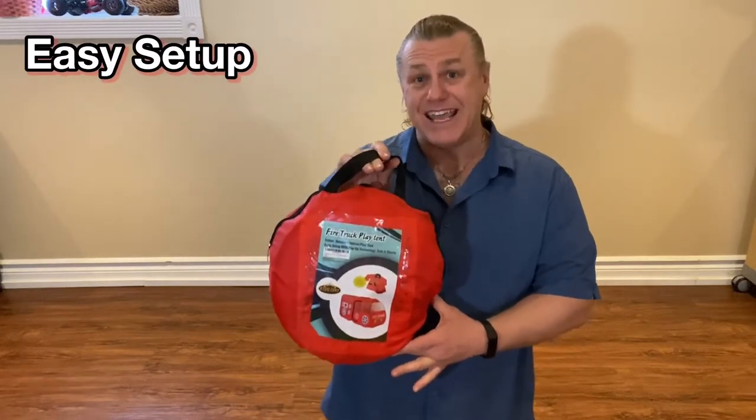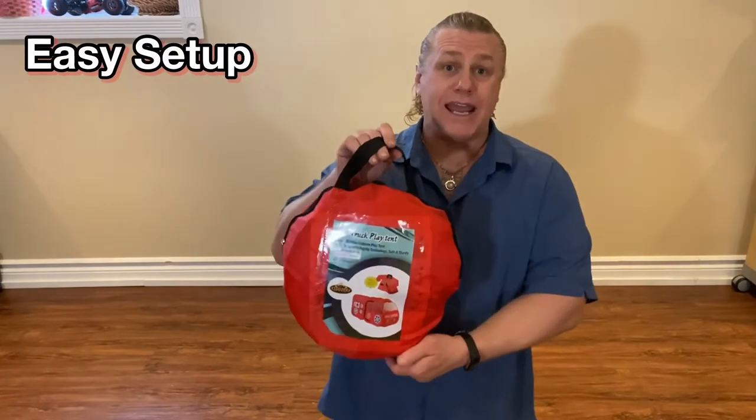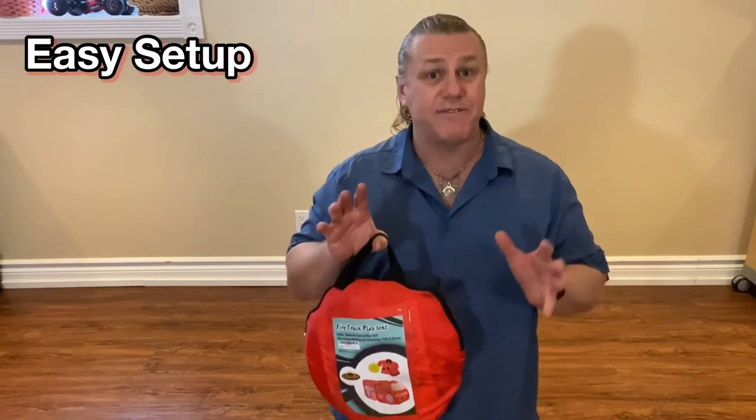I'm going to show you how easy it is to set up and pack away the fire truck play tent. It comes in a nice little package like this, and pops into a wonderful tent the kids love to play in.